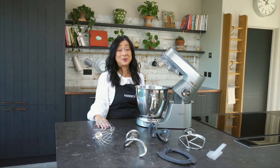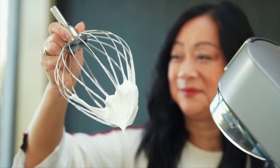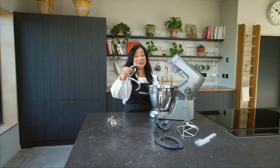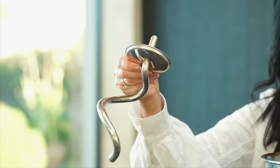This machine also comes with four bowl tools. You have the stainless steel balloon whisk, perfect for whisking up your meringue and double cream. And the stainless steel dough tool, which is perfect for making your breads and your pizza bases.